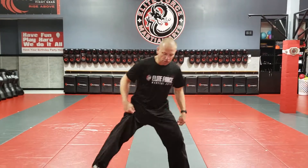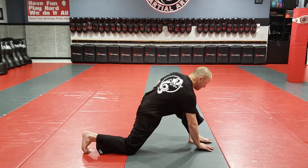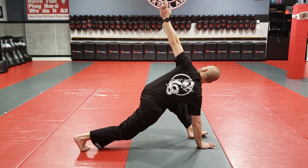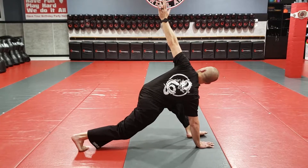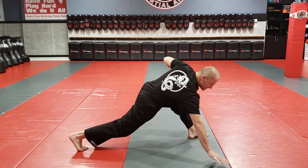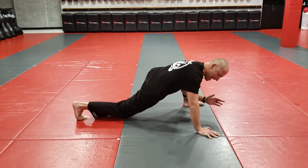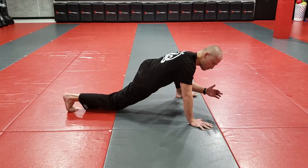So the first stretch we're going to do — I'm going to turn and put my right hand close to my foot, my knee up in the air, and I just reach up to the ceiling and hold it here for about 10 seconds. I'm going to do a really slow deep breath. Then after 10 seconds I'm going to move my hand out and drop my elbow right toward my ankle. And again, I'm holding for 10 seconds with really slow deep breaths.